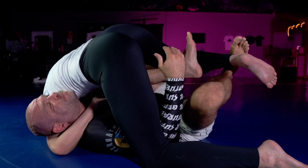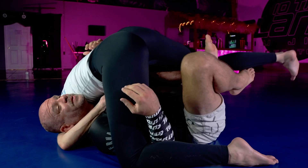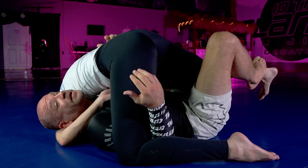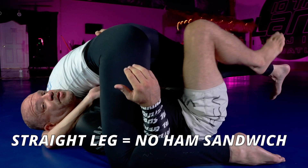If the leg was bent, it makes it easy for me to get the ham sandwich. But after she's been hit with that a couple of times, she's going to be hip to that — she's not going to let you do it for free. She leaves her leg straight right here. You see that? Can't bring her in. Can't bend her leg for the ham sandwich.